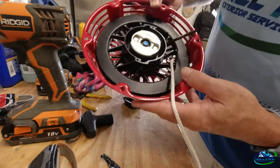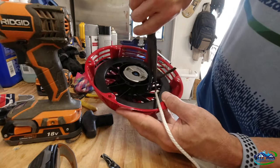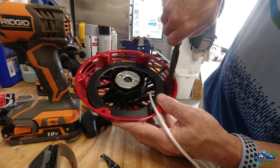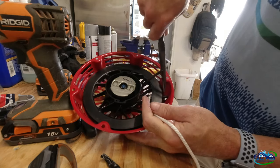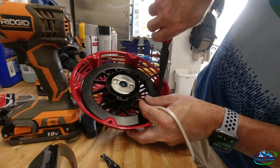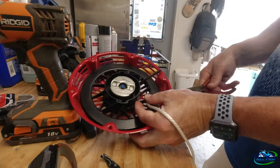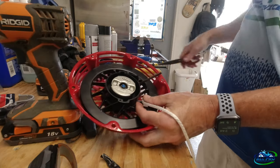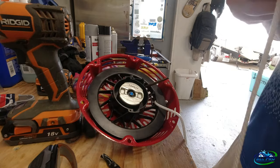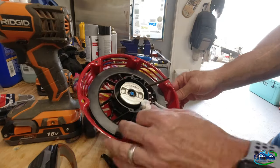I got it through this hole here. Now you've got to work it through the hole where it's going to be pulling from on the engine — push that in. The needle nose come in handy even with the tape because you can bend it and get it where you want to go. Then tie a double knot on the end, make sure it's nice and tight.